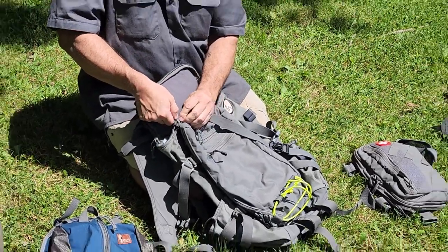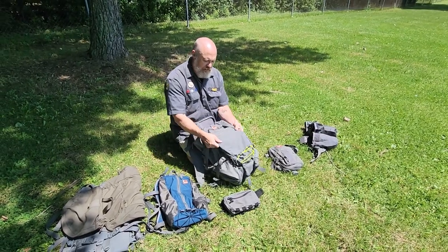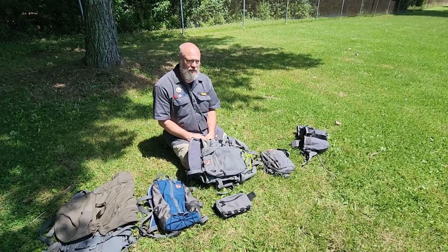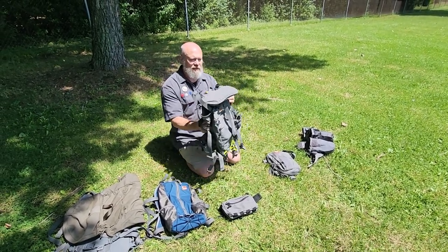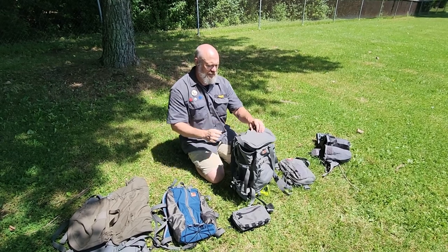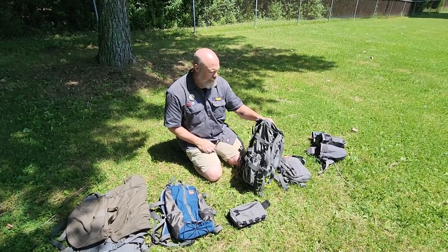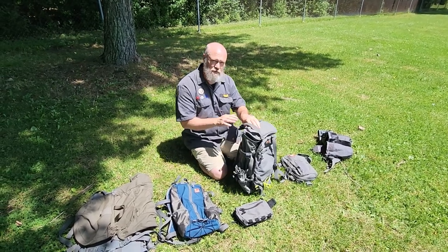Usually when I get to camp I take the admin panel off once we've made base camp, because I carry all my shelter kit in it and most of the stuff gets unpacked by the time I arrive. I just take that admin panel off and throw it under the hammock. So I use my Umlindi without the belt as my hiking-around day pack at camp. It's a rather small capacity, but if you know how to pack and know what you're taking, it's pretty adequate.